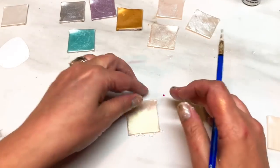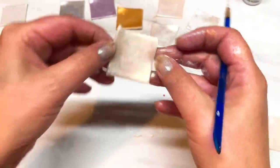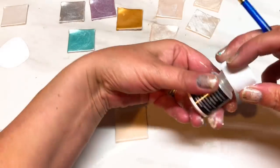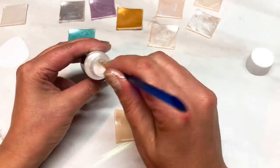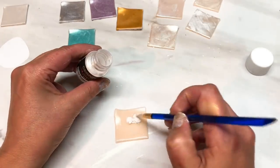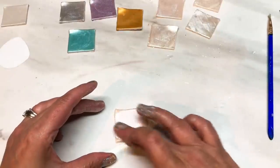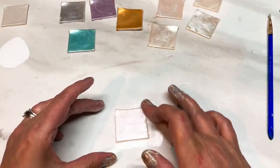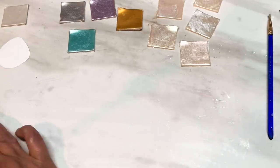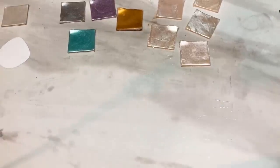There is a subtle difference between them even though the light reflecting makes it hard to see on camera. Then I add the last powder and give it a rub in. All your mica powders are now on your pieces of clay.